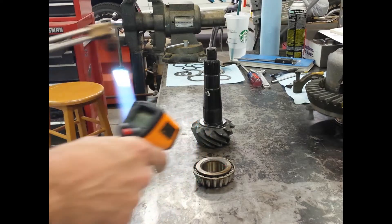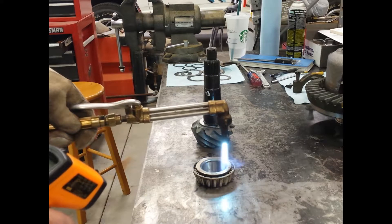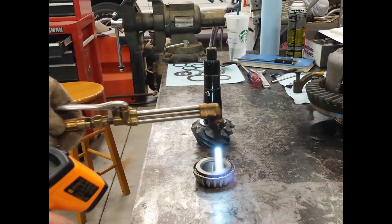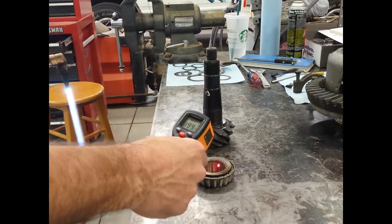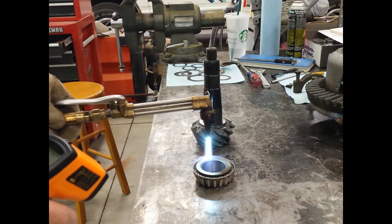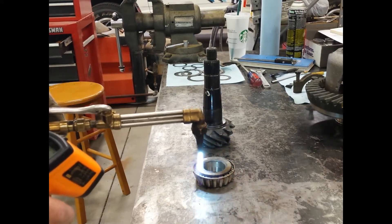I've heard of people heating up the bearing by having it soak in a pot of boiling water, but I thought I would try using my acetylene torch. So I went with a neutral flame, and I carefully heated up the inner race up to about 250 degrees using my thermometer gun as a reference, and basically it worked out great. The bearing just dropped right on.